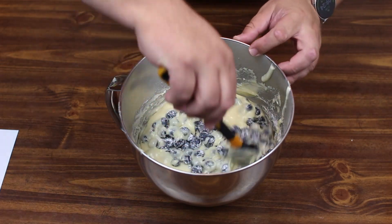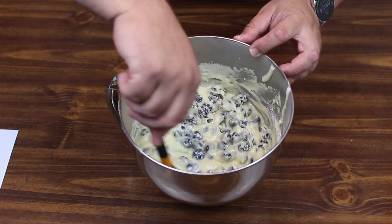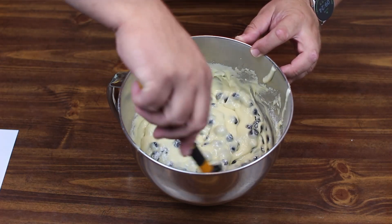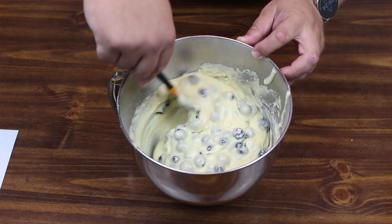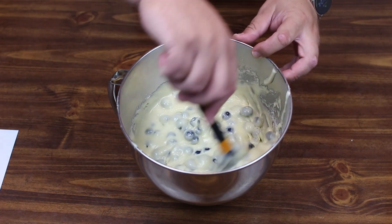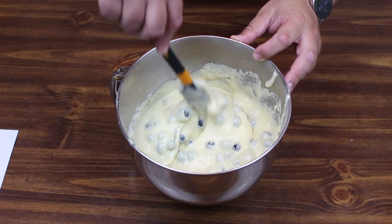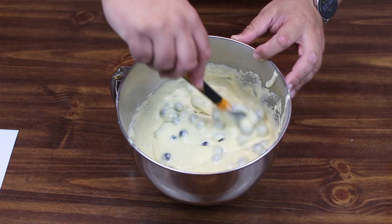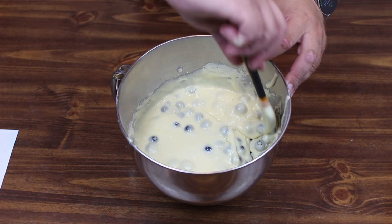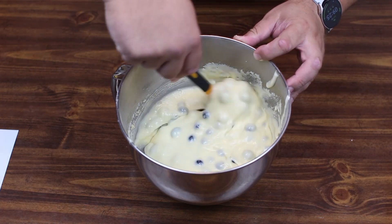You might have some mashing happen — especially in my case, I tend to be a bit of a bull in a china shop. But oh my gosh, this just looks so cool. I love anything with blueberries. Blueberries are such a versatile fruit — you can use them for basically anything, really.